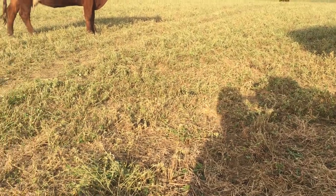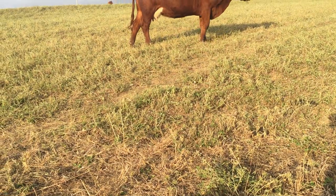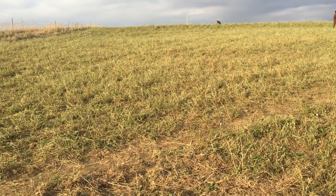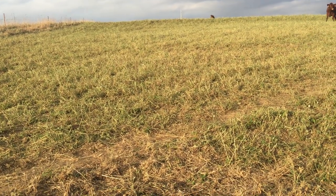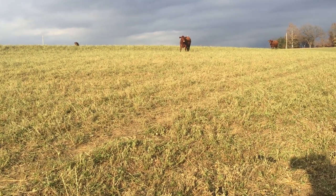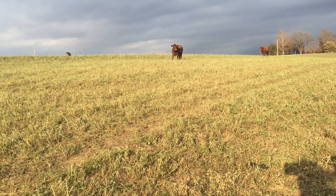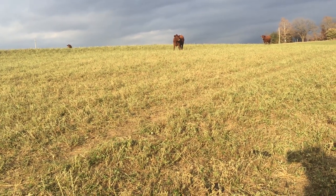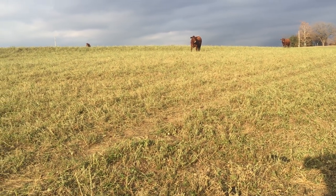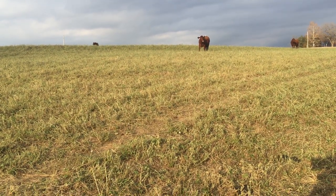The reason we do that is for the weevils. The weevils and some of the other bugs that bother alfalfa like to overwinter in the alfalfa stems and right below ground level. So the objective is to put the cows out here and mow the field off as much as possible, and that will reduce your bug problems next spring. Very important thing to do on an organic farm.